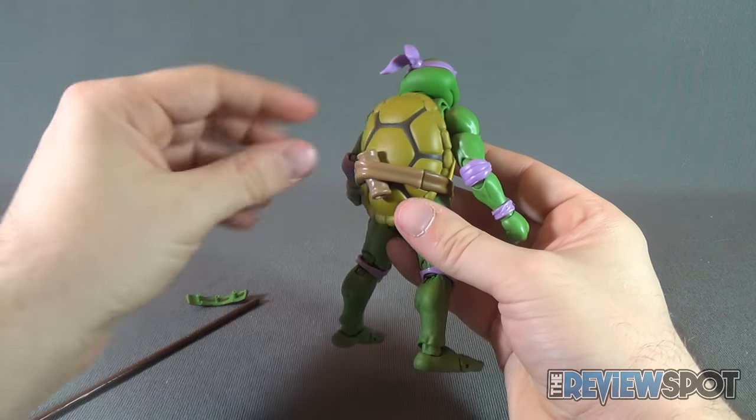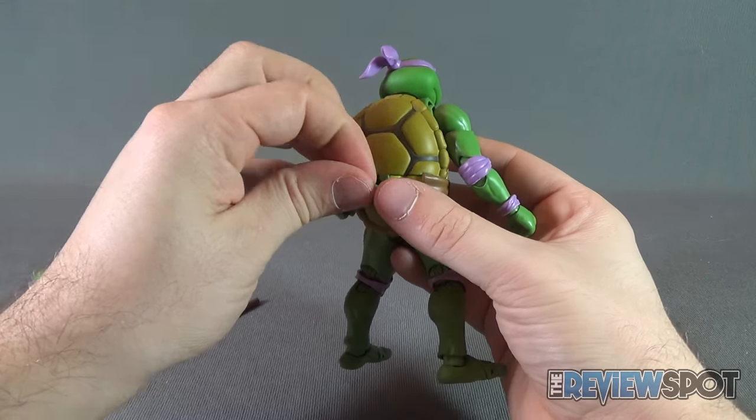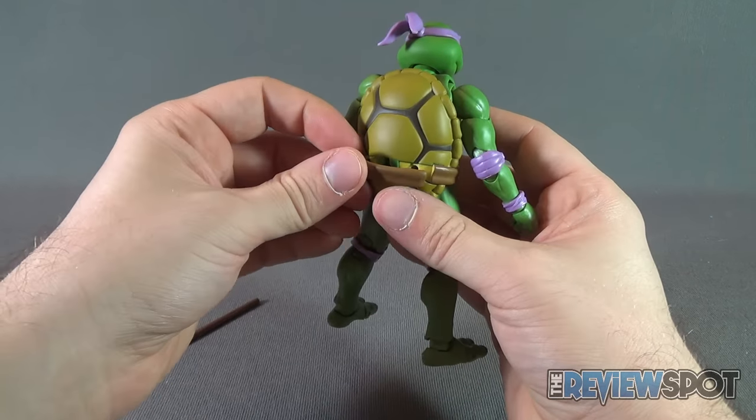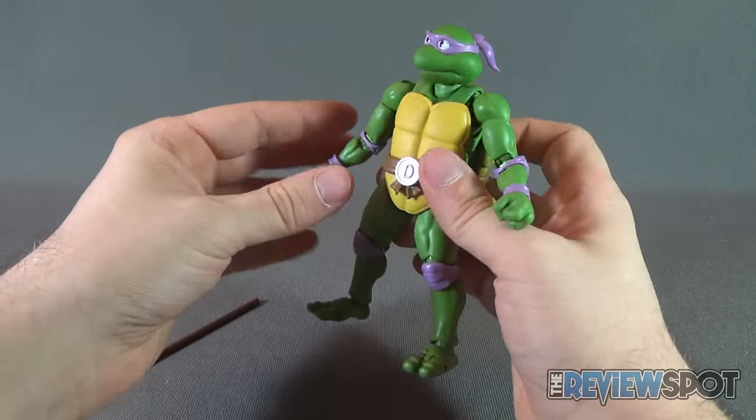Go ahead and take that out of his hands, pop the strap back off, and replace it with the original component piece — making sure it's going the right way. That snaps into place. Bingo bango, you're ready to go.